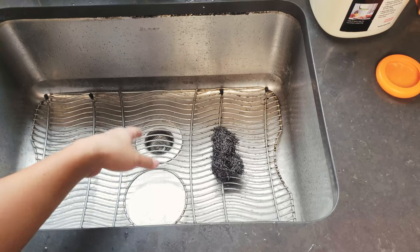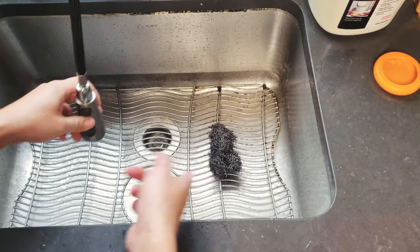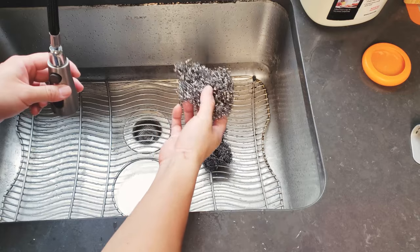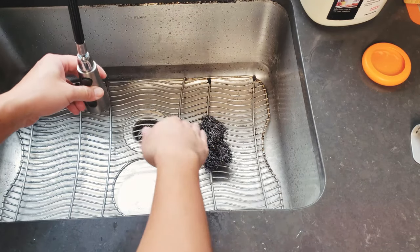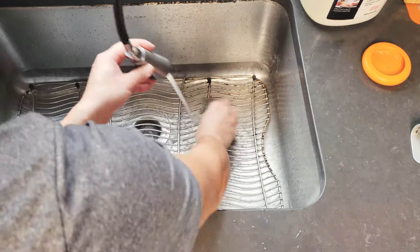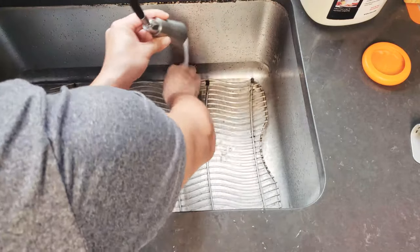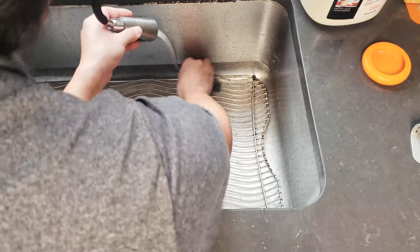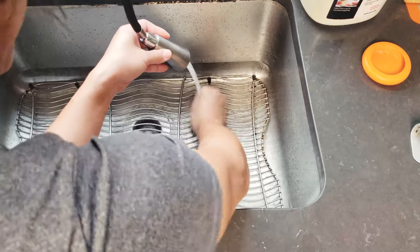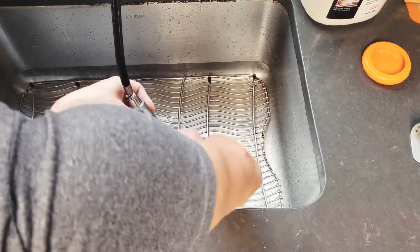I'm going to remove the rack and then clean the bottom of the sink using just stainless steel wool. It's pretty amazing — the wool is super cheap. I'll post the link on Amazon where I bought it; it comes in a set. I use one dedicated to clean pots and pans and another one dedicated to the kitchen sink. With a little bit of hot water running — because hot water helps soften the grease — you just go in different motions. You don't even need to use a lot of force; you just lightly wipe and it comes right off.